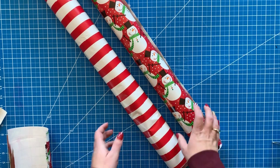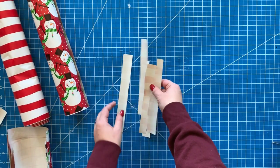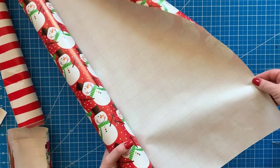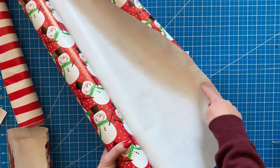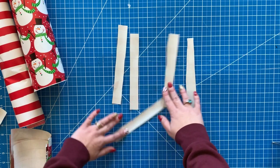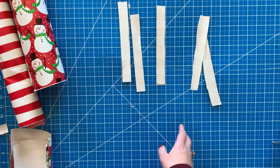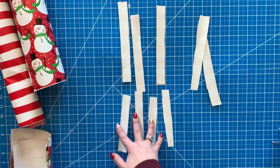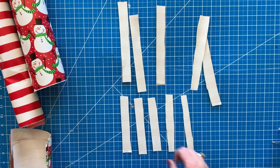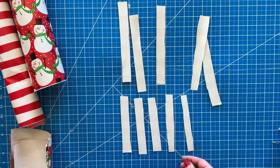For the first bow we are going to do the smaller one first. You're going to need five strips of wrapping paper. I just use the grid on the back of the wrapping paper and cut them into one-inch strips — so they're one inch wide by eight inches long. You'll need five of that size, then some that are one inch wide by six inches long, and then one smaller piece for the very top that's about one inch wide and three inches long.